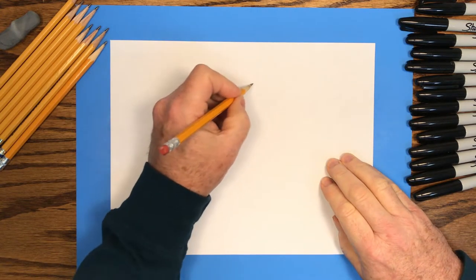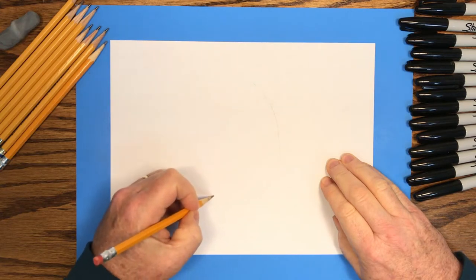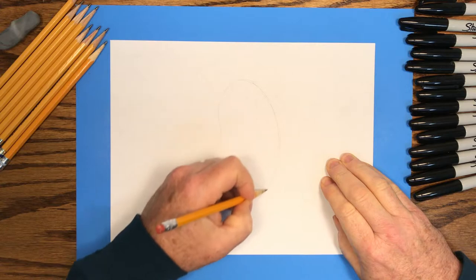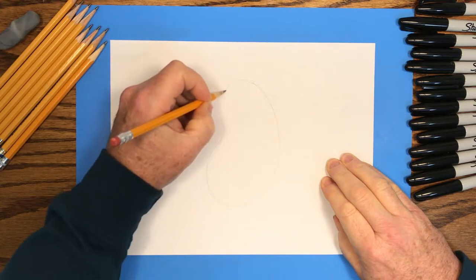So let's start with our pencil. We'll draw very lightly the big shapes that we use to create this character. Don't press very hard on your pencil, we just want a real light pencil line. After drawing the shapes with a pencil, we'll go back and trace those lines with a black marker. Let's draw a bean shape — it's kind of like an oval that you bend a little bit.